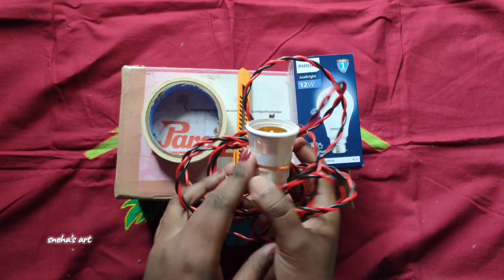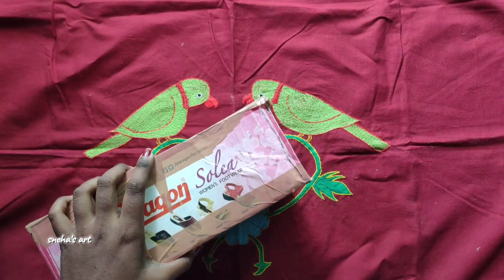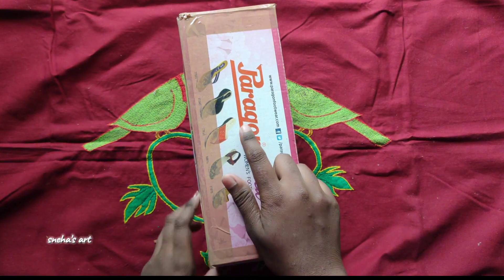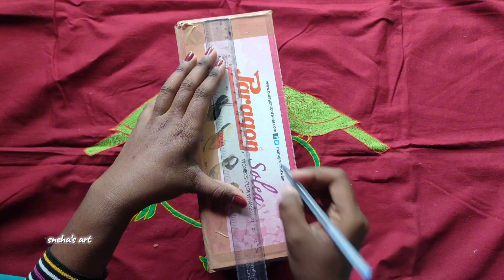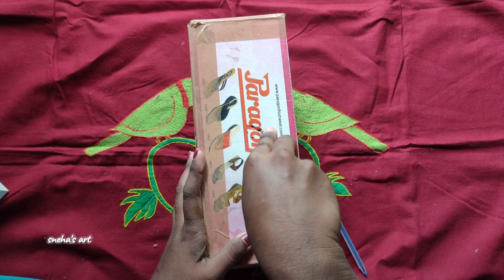First, you will need to prepare the box. Remove the paper lining, then add a line from the box.